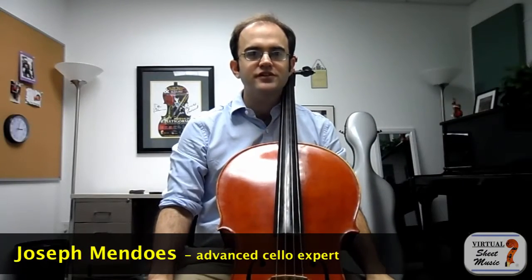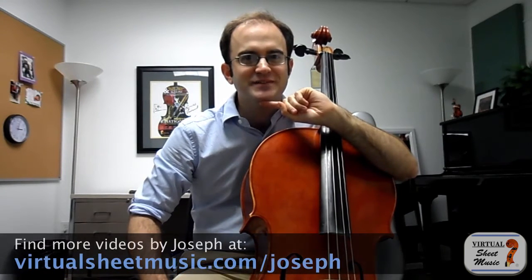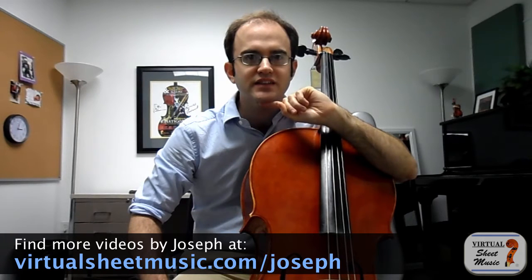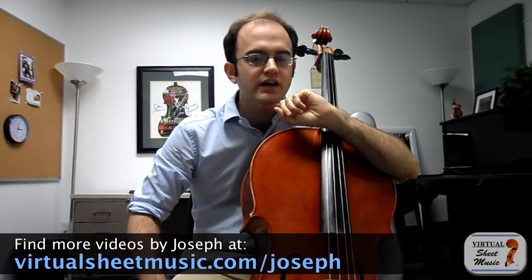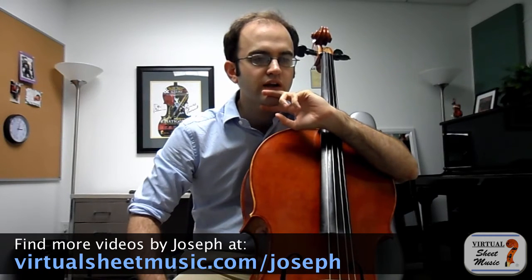Hello, this is Joseph Mendoza with another video for virtualsheetmusic.com. Today I'd like to talk about a topic that is kind of contentious, because I know it's a very popular idea out there but it's an idea that I have a lot of issues with. I only recently noticed how much this idea has kind of entered not only into the way most cellists think about cello technique, but also the way other musicians think about cello technique.